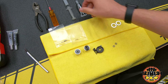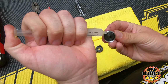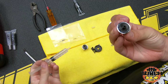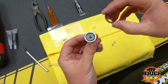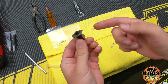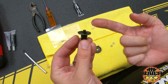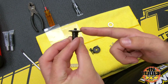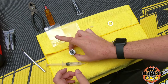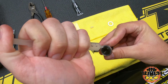Now we're going to take the clear diff lube and put a ring of it around the out drive. You can't really put too much, so be liberal with it. Then take your diff ring and kind of push it on, make sure it centers, spin it a little bit. You get this extra lube kind of around the edge - just take your finger, wipe that extra lube and wipe it on the ring where it's going to be more useful. There's one out drive done.